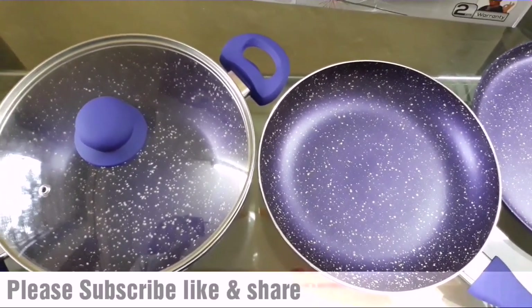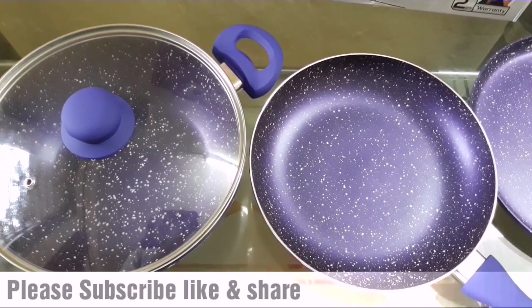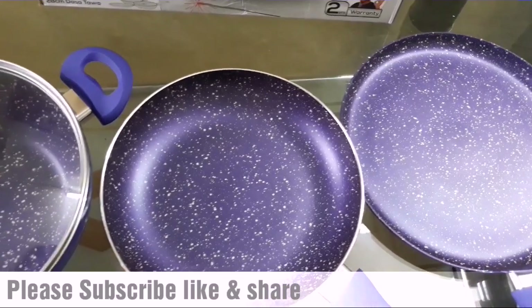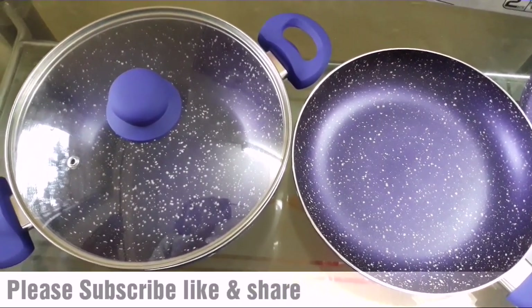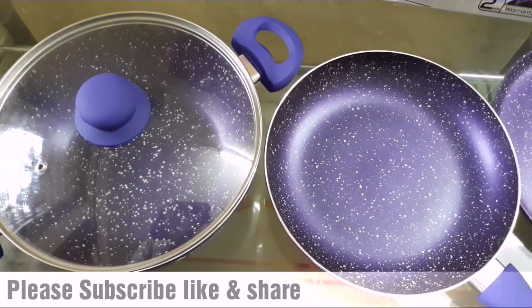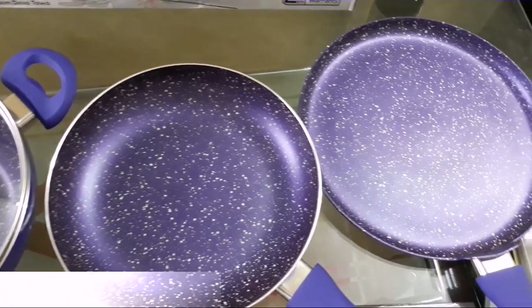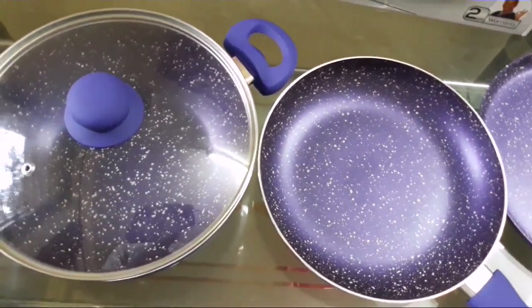If my video feels useful, please subscribe to my channel if you haven't yet. You can see the red subscribe button, and after subscribing please press the bell icon so you get notified as soon as I upload. Thank you so much for watching this video, friends.